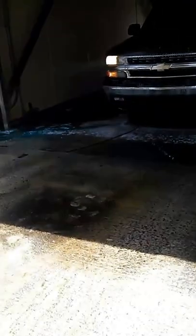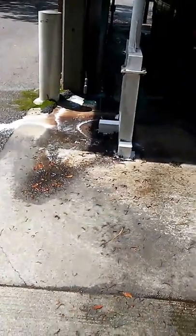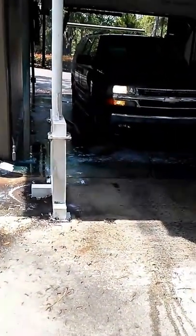I think they added a lot on the top. There's pre-soak coming down right now. See all that blue? That's the triple foam right there. It's sunny so you won't be able to see much.